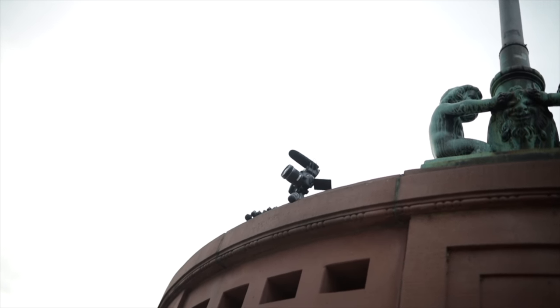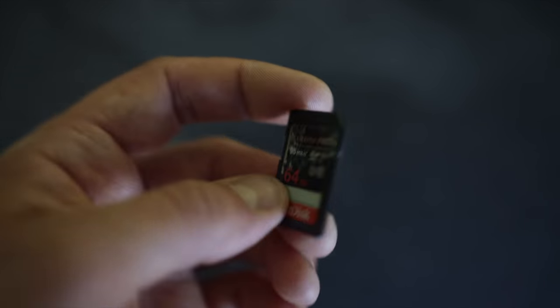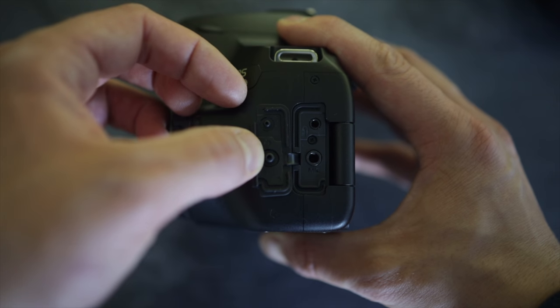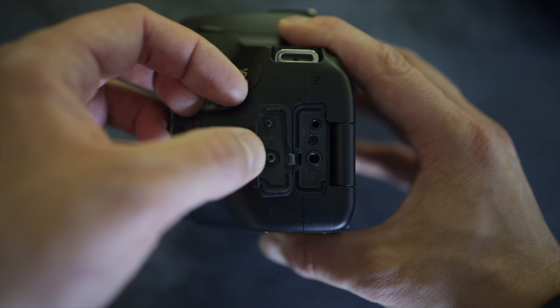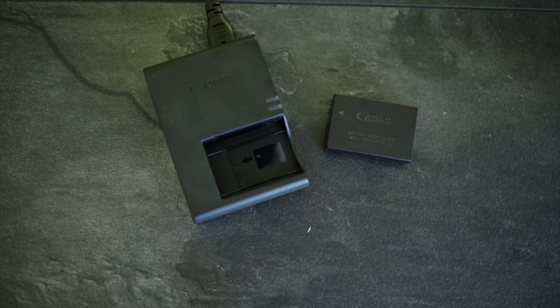On the lower side you have the tripod mount, as well as the battery compartment and memory card compartment. On one side there's a port for an external microphone and a remote. On the other side you have a USB port — mini USB on the old version and micro USB on the newer version — as well as HDMI.